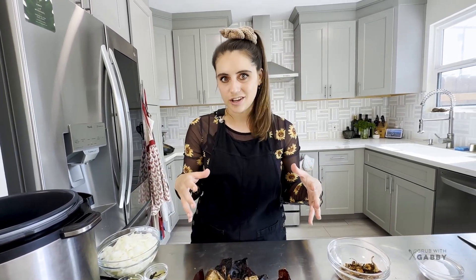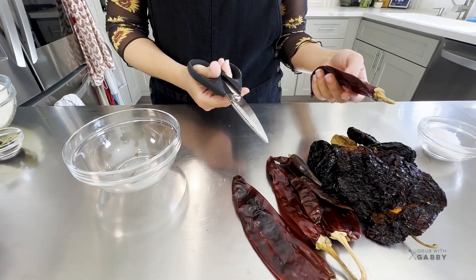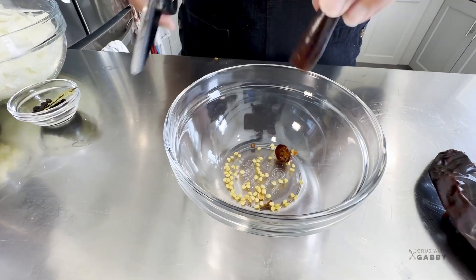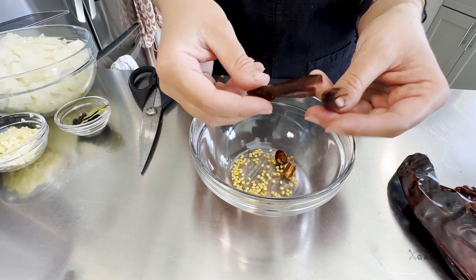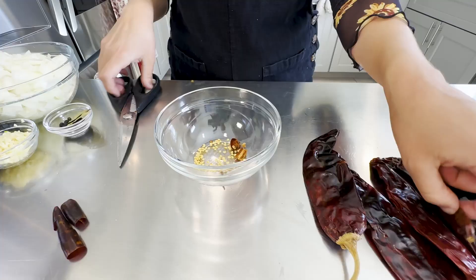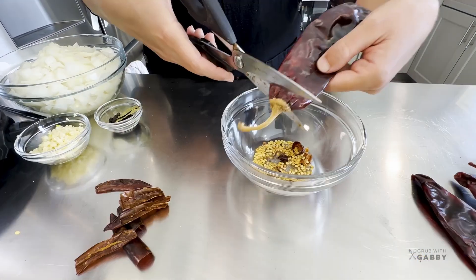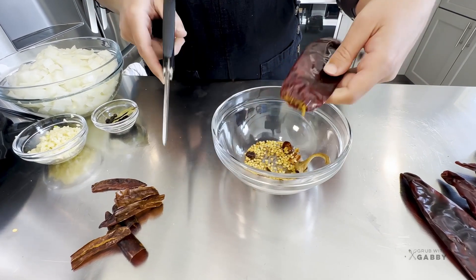If you don't have access to a Mexican market, you can definitely order them online - there are tons of different dried chili options on places like Amazon, and I'll link a couple options below. We're going to de-seed our peppers. All you need is scissors - cut the top off and then make it rain. It's okay if your pepper breaks apart because ultimately all we need is the beautiful skin on the outside for flavor. Be very careful not to touch your eyes after doing this.